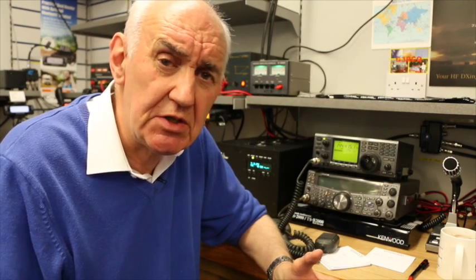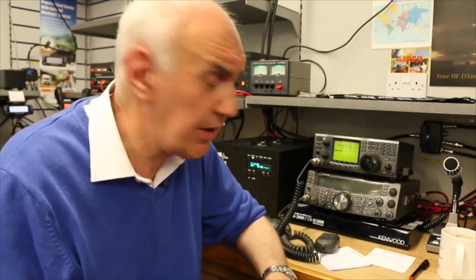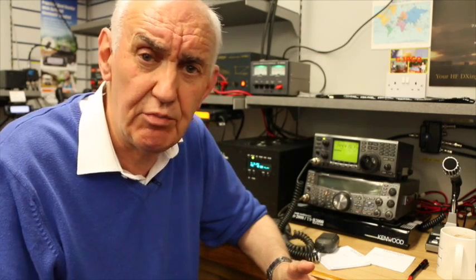Most masthead preamps have the ability to be powered up the coax cable — in other words, you feed DC up the coax cable, which is very convenient. And some rigs, particularly the Icom rigs like the 910H and the 9100, are already pre-configured so they can feed DC up the coax to power a masthead preamp.